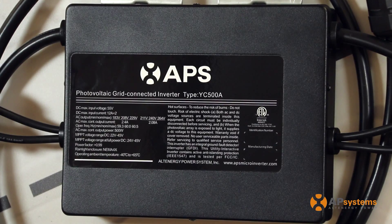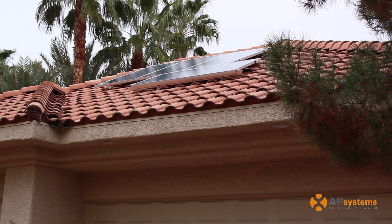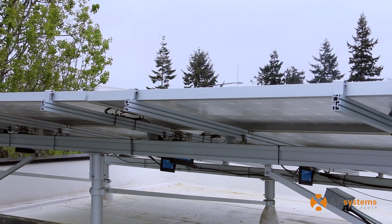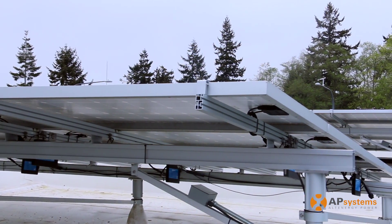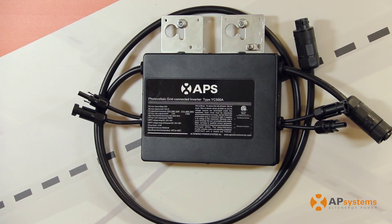I definitely would recommend the YC500 to other installers for a couple of reasons. First of all, it's a great product. It has great reliability. It's easy to install, easy to set up. And in the end, one of the most important reasons is it has excellent customer service. They have a very good support team supporting us in every aspect of the solar installation. Every little component has to be the right one, and together that makes our inverter a very good inverter.